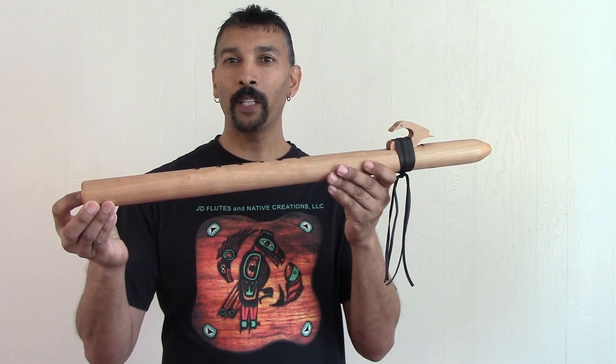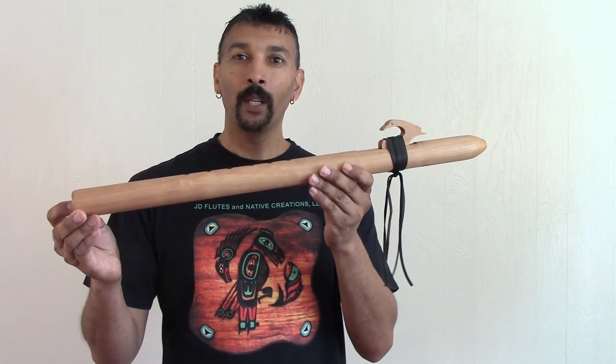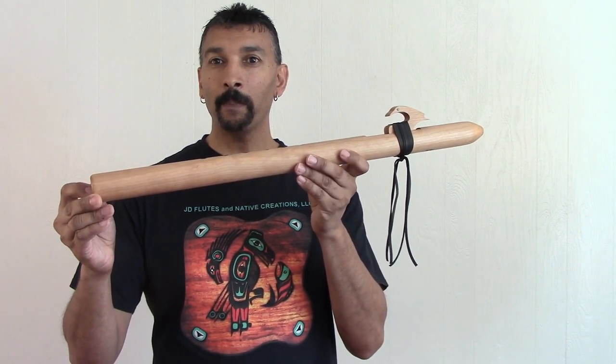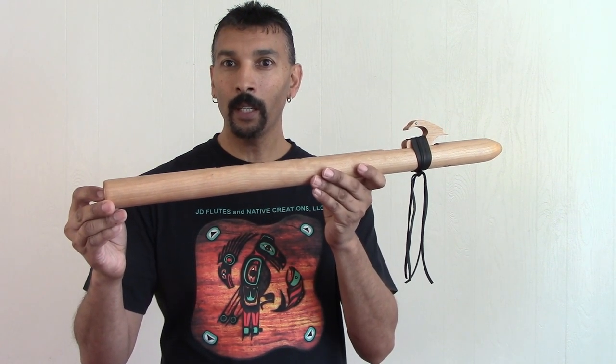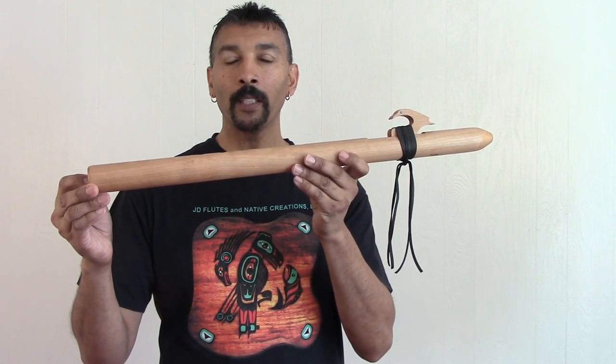Hello everyone, welcome. I'm JD Flutes — thank you so much for stopping by. This one here will be for sale on our website. You may purchase it at www.jdflutes.com, and as of right now we are offering free worldwide shipping.